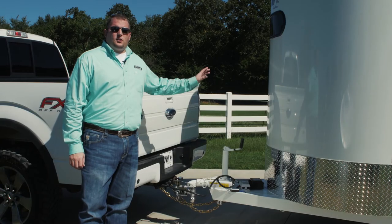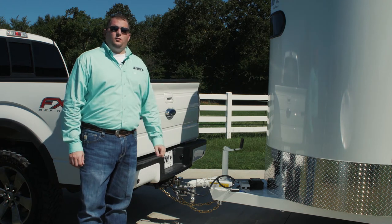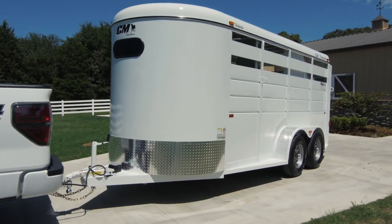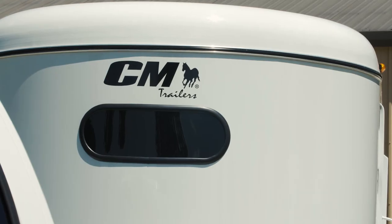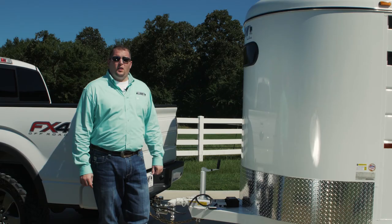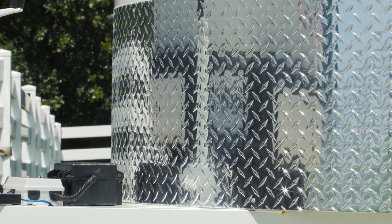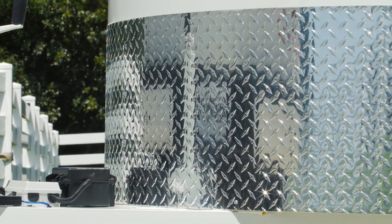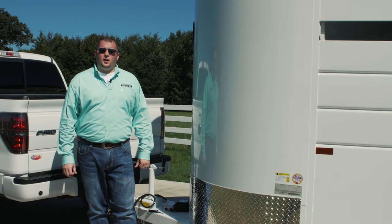The front of the Dakota features an aerodynamic round nose design with a 6 inch radius roof, giving the trailer a sleek and modern appearance. A rubber mounted optical window allows light to enter the front tack area. A 16 inch tall aluminum tread plate gravel guard is installed on the lower portion of the front nose for protection. A wide variety of paint colors are available so you can truly customize your trailer.